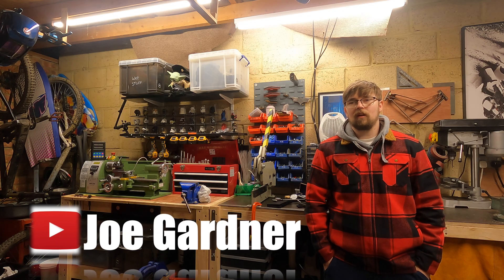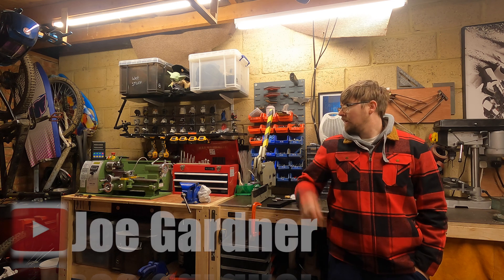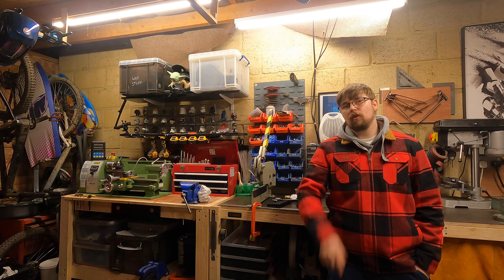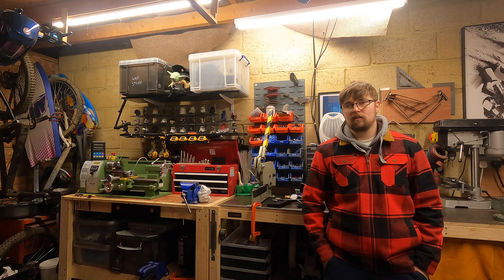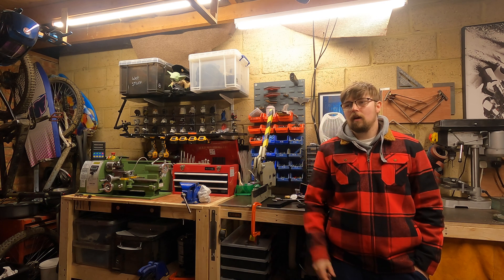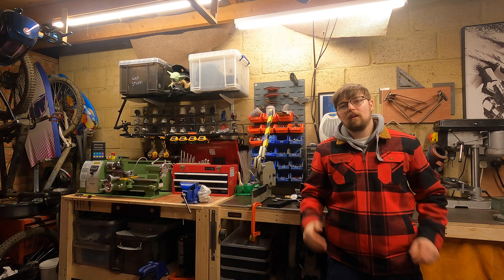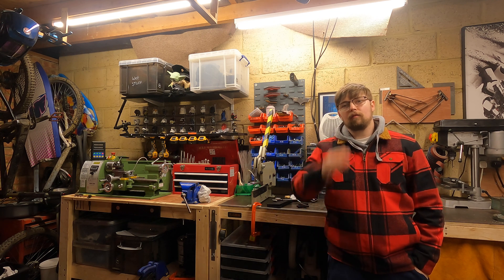Welcome back to the channel. Today in the workshop I'm going to be covering how to cut threads on the lathe, what tools you need, and how you go about it. You might be wondering why use a lathe to cut threads when you've got a tap and die set, but the lathe is really good in the fact that it keeps all your work straight and 90 degrees to each other.